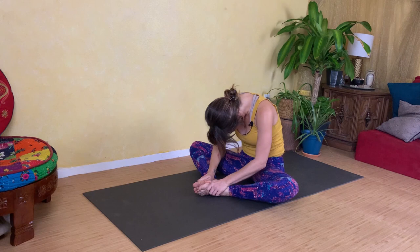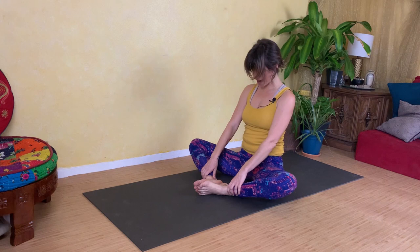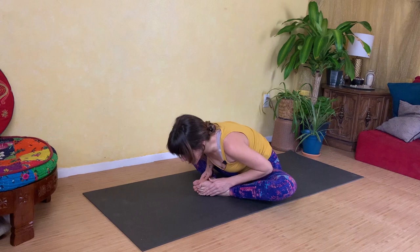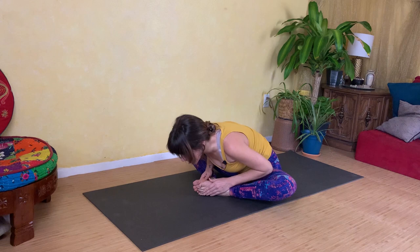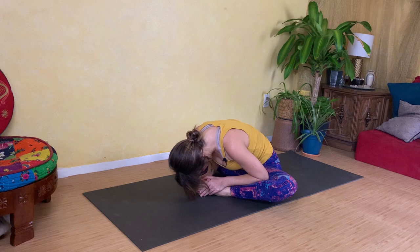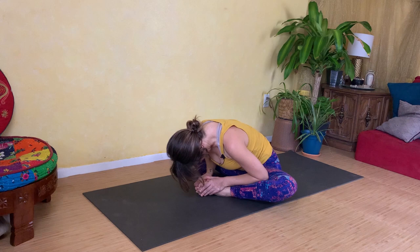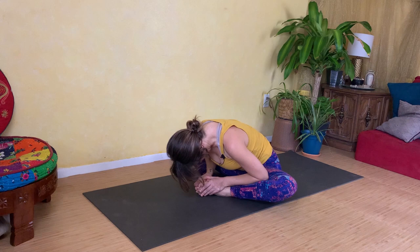Again, inhale to come up, unrolling your spine all the way to the top, and exhale and fold it down. Take a few more rounds following the rhythm of your own breath, letting the inhale lift you up and the exhale fold you down. On your next exhale we're just going to pause folding forward over your legs, so we can start to breathe here, giving yourself a moment to be with this stretch.